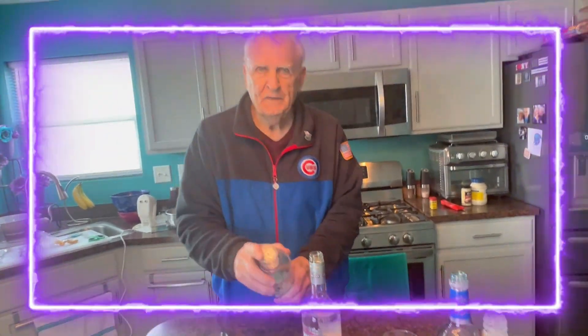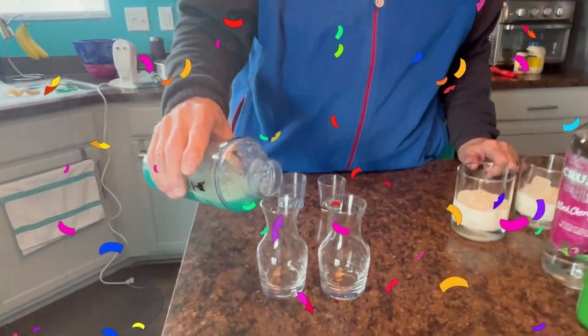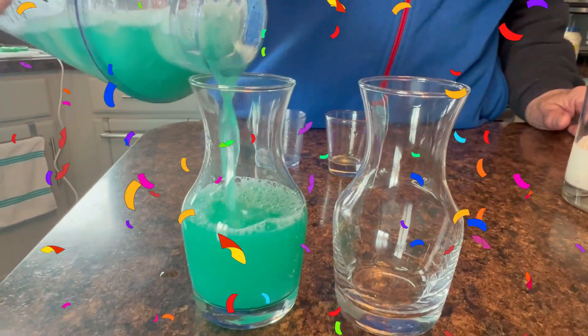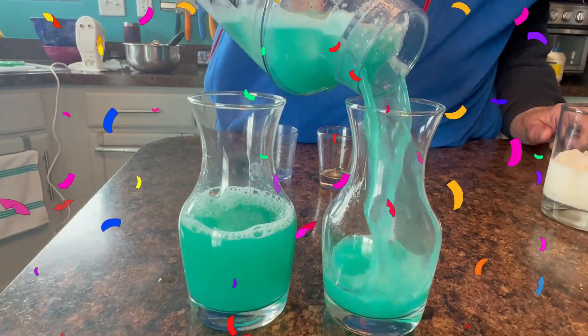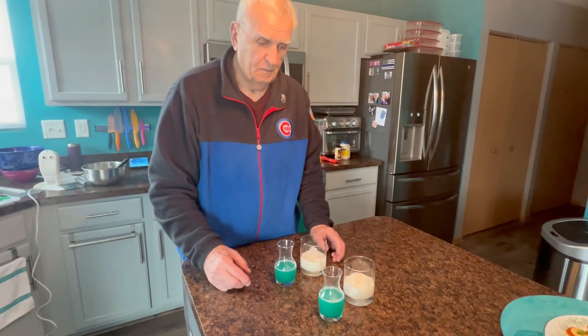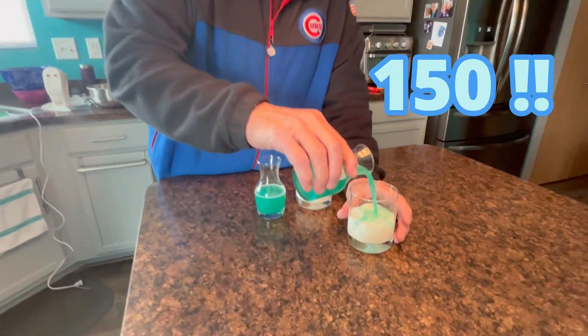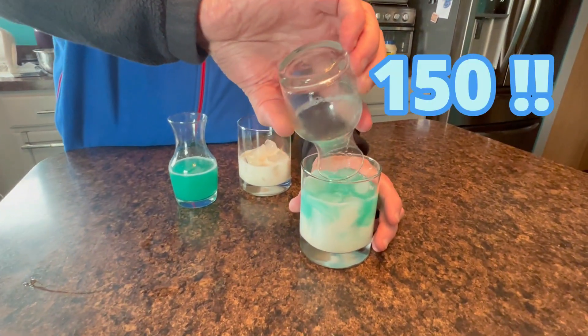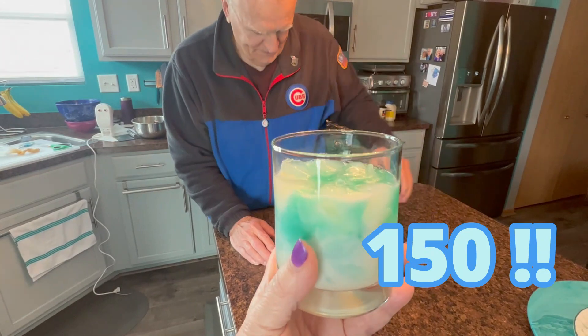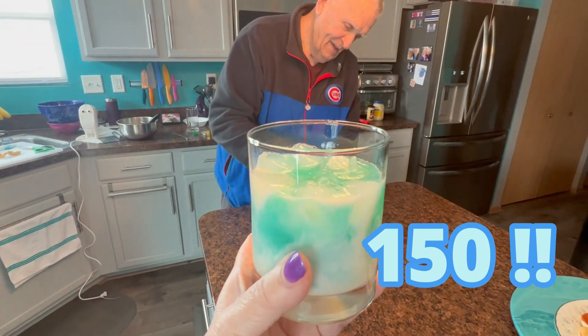150 videos, can you believe it! I'm going to put the finishing touch on this and pour it into the glasses. Oh, look at that pretty blue color - it looks like the ocean, doesn't it? Just beautiful. Now all that's left to do is mix those babies. Oh, that is gorgeous! Cheers - thank you hun, get yours ready. Let's take a sip together.